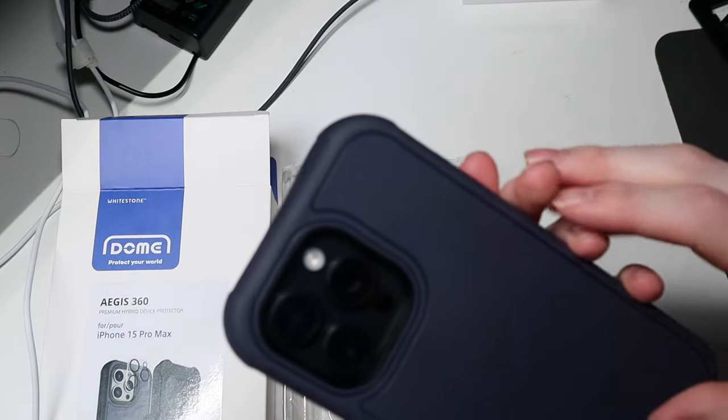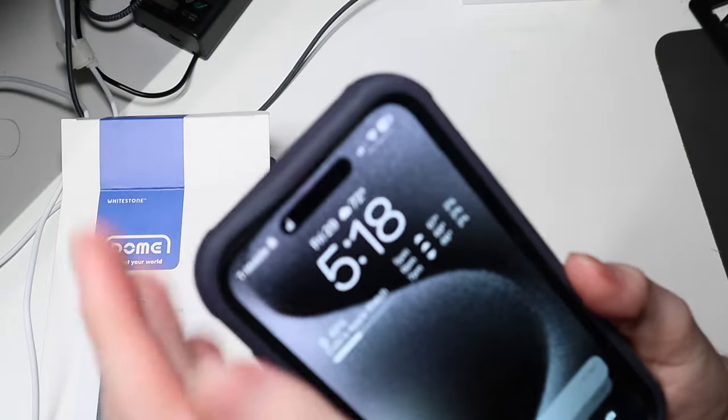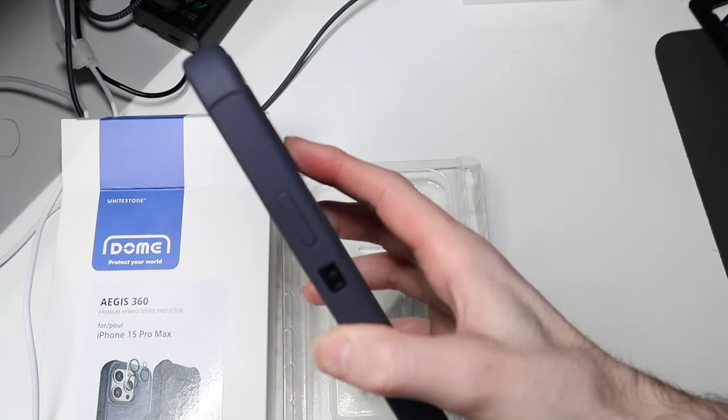There we go, like so. Very, very nice — very rugged, very rugged feeling case, but very easy to hold, nice edges.